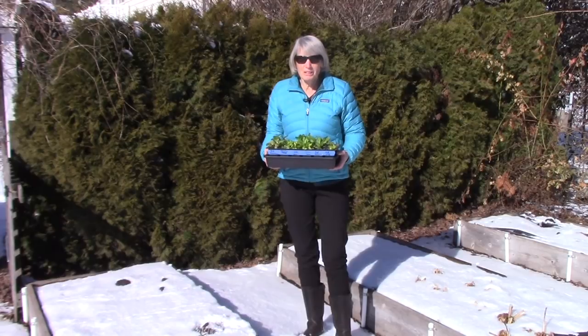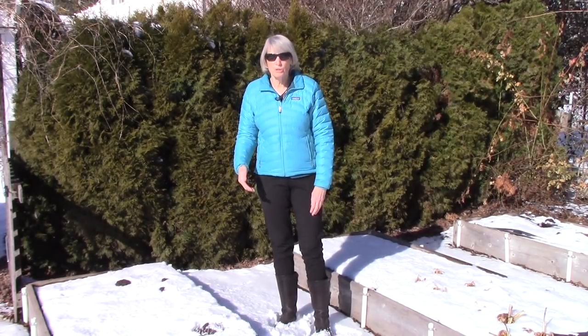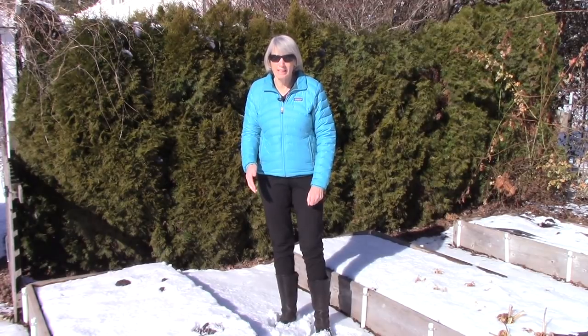So if you got your seeds started, you are underway. Now obviously, in order to start plants earlier than usual outdoors, you're going to have to give them some sort of protection and you have three options available to you.